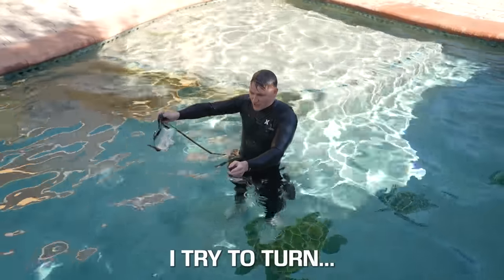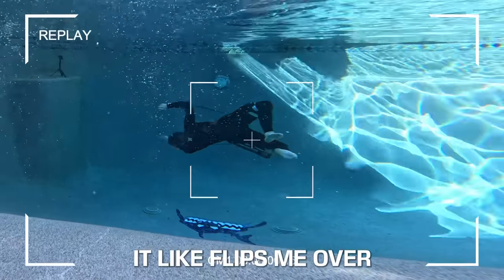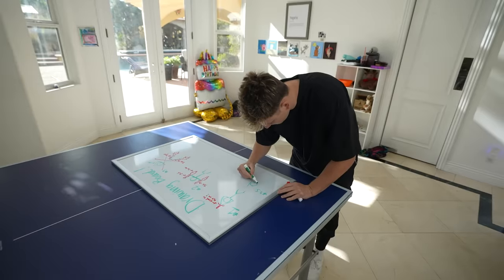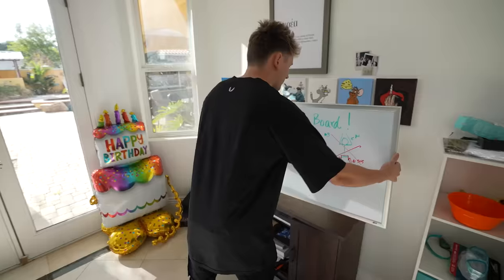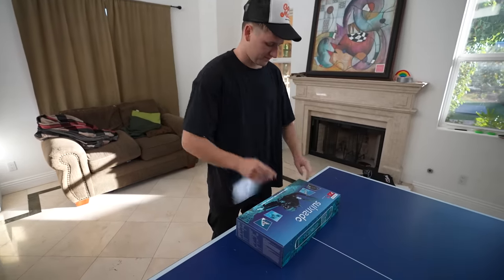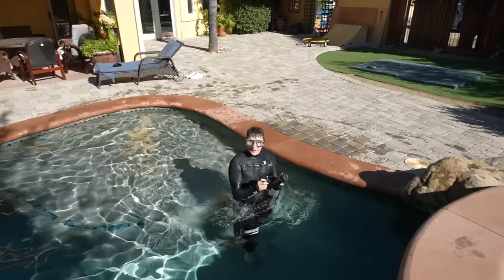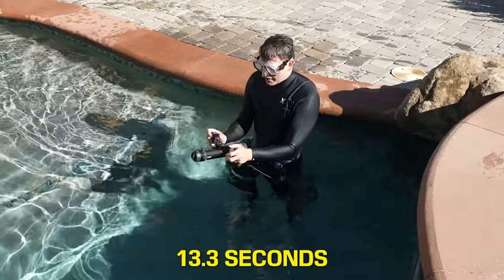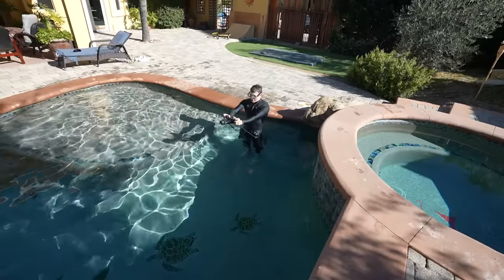We do have one big problem — every time I try to turn, it flips me over. Without being able to turn, idea number three was a fail. So I headed back to the drawing board and came up with idea 3.5, which means I need another jet. With another jet, hopefully I'll be able to steer and crush my record again. Your time to beat: 13.3 seconds. Three, two, one...